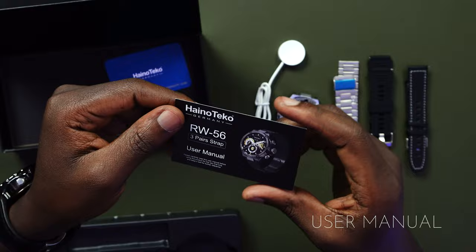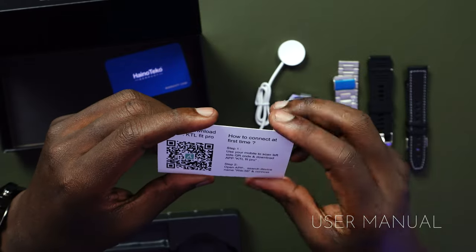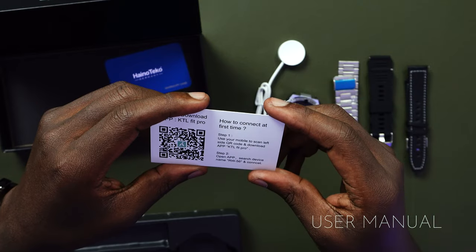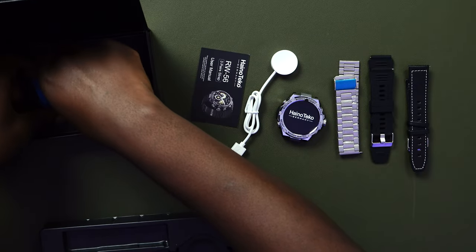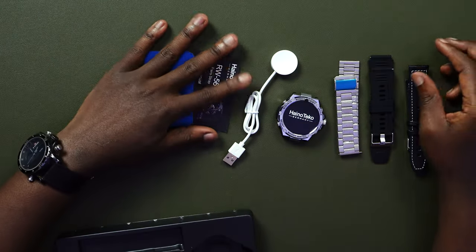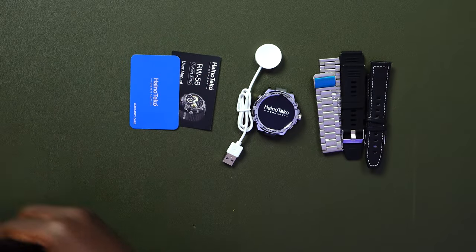We get the user manual, which is super summarized — basically downloading the application and how to connect. They give you a list of instructions: use your mobile to scan the app QR code, step two go to the app and search for the name. Finally, like they've always done, they include a warranty card which you fill in. This is basically everything you get when you purchase the Hainoteco RW56 smartwatch.